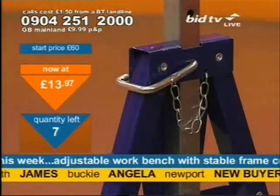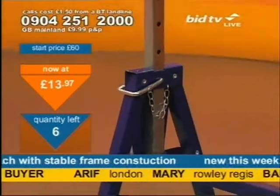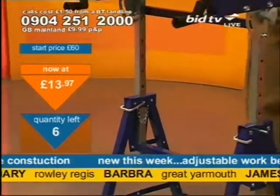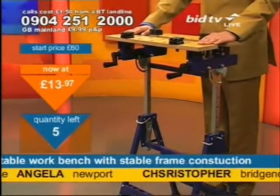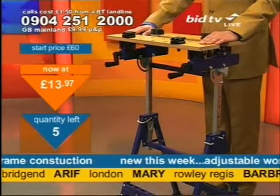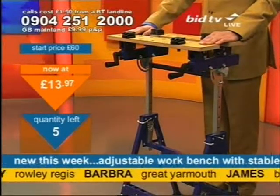Frankly, at that price — can you get one that's height adjustable? Can you get one that's collapsible? Can you get one that's as sturdy as I've demonstrated? If you can, you've probably already bought it. But this is £13.97, and that I think is particularly good value for money.